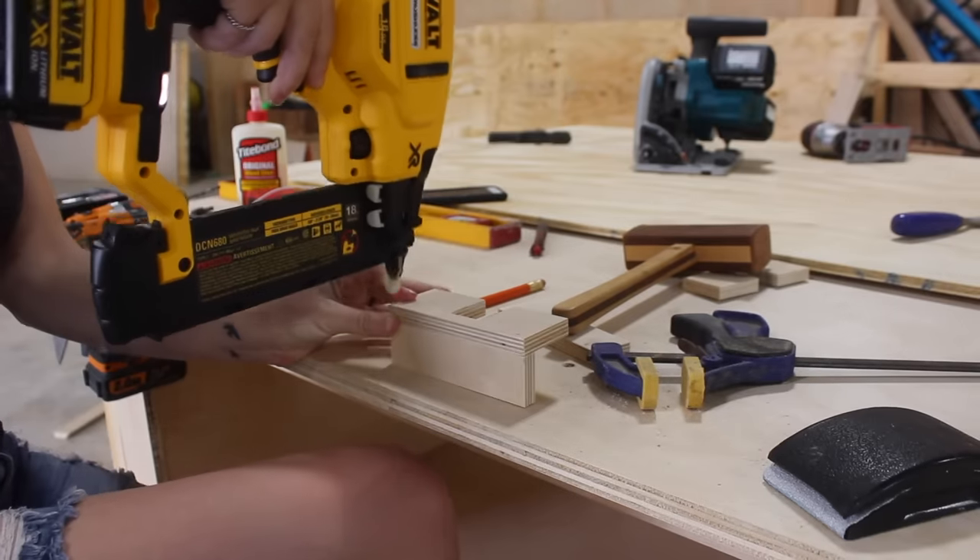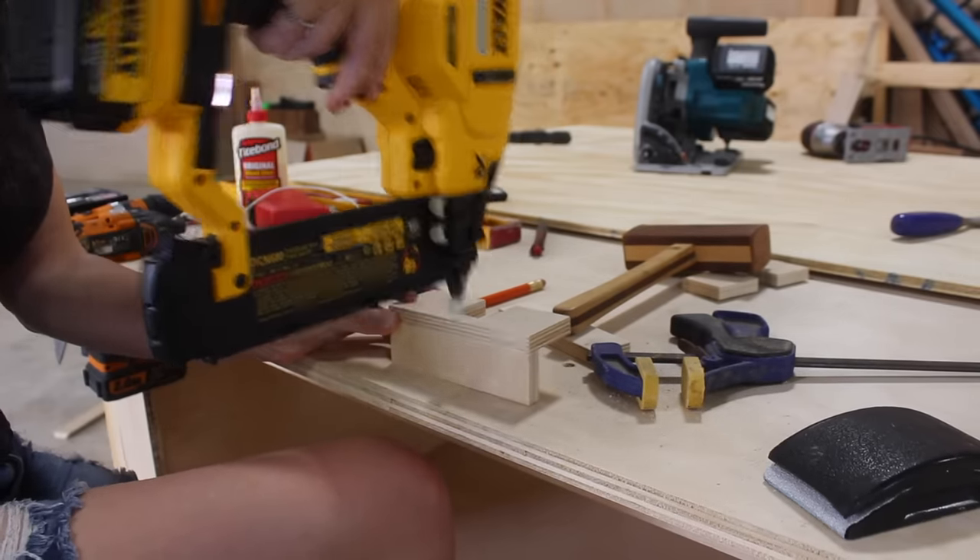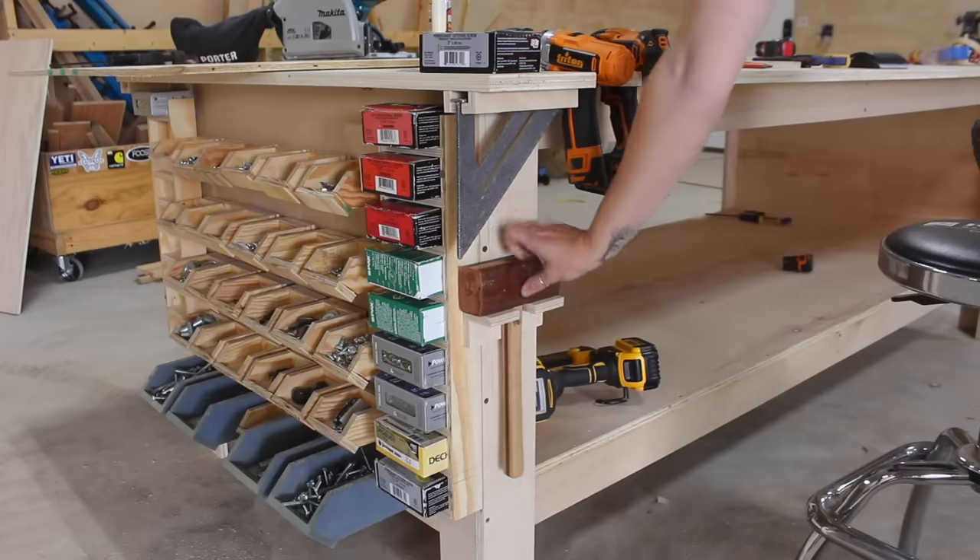Next up I made a few mallet holders. Even though I only have one mallet, I made two holders and placed them on opposite legs so that no matter which side of the workbench I'm working on, I have a holder to throw it into.